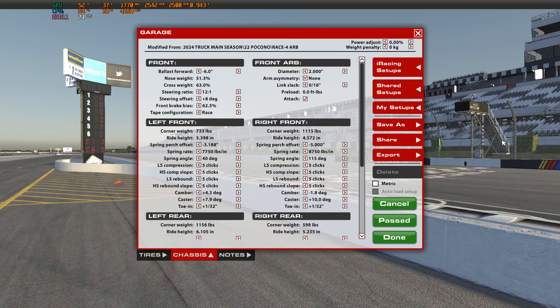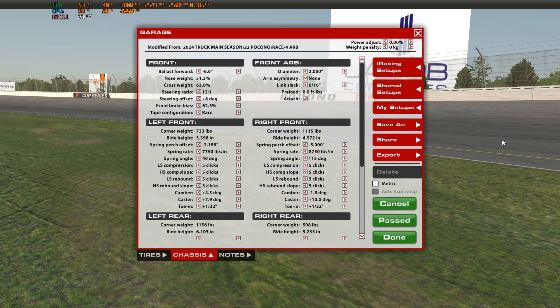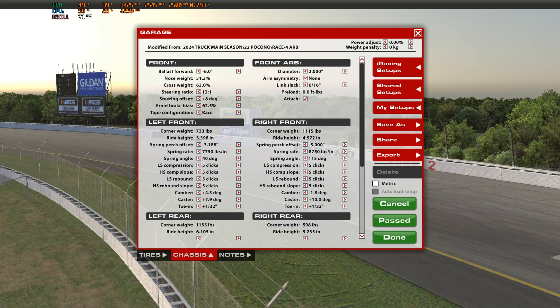Nose weight can also affect your aero profile. As we adjust it, it will affect our ride heights in the front and rear depending on which direction we move. Our goal is to get this thing as balanced as possible, and the even tire wear on the left front and left rear will show us whether we've got it balanced front to rear. The biggest things we'll focus on are lap times and the wear of those two tires.